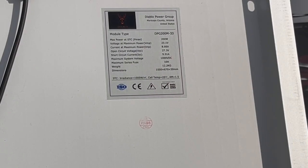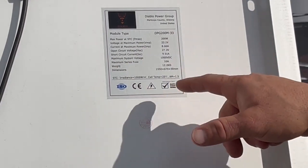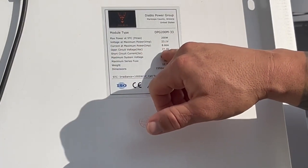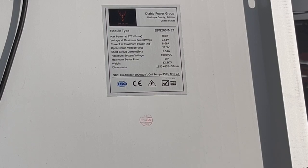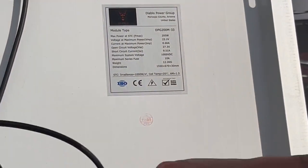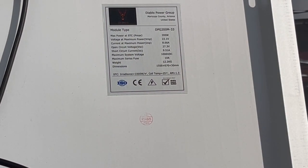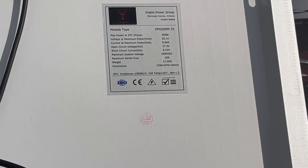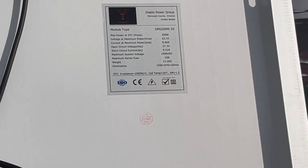Here we're looking at the back of a solar panel module. Every solar panel on the market should have a sticker on the back listing all the specifications for that panel. What we're looking for is the open circuit voltage and the short circuit current. The open circuit voltage is the maximum voltage this panel should put out — 27.3 volts on this panel. In a short circuit configuration, the maximum output should never exceed 9.5 amps. These numbers are critical when configuring your array to ensure voltage doesn't exceed the charge controller's rating and amperage doesn't exceed your wire size rating.